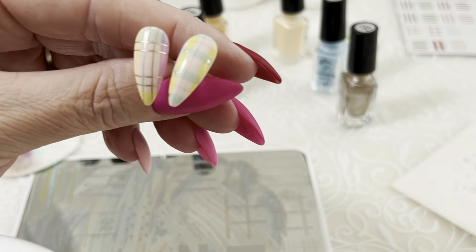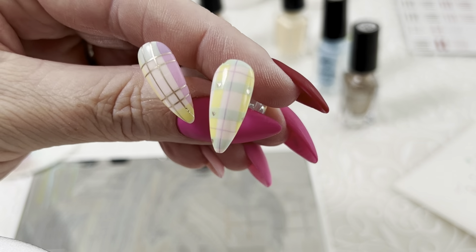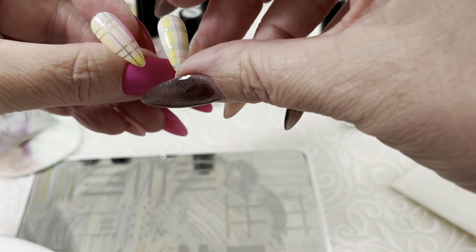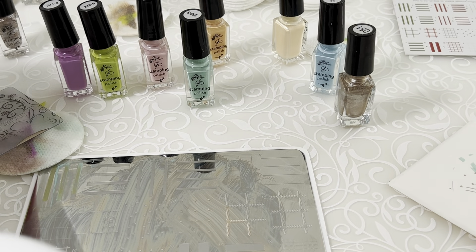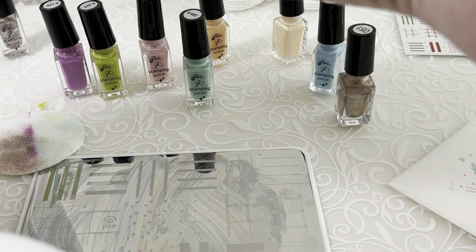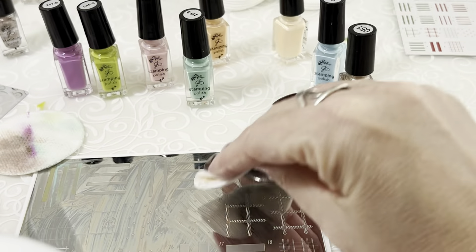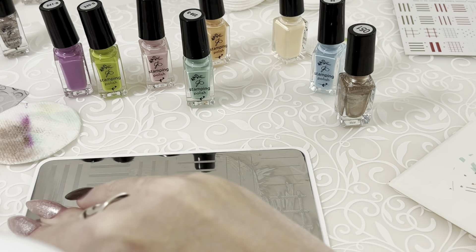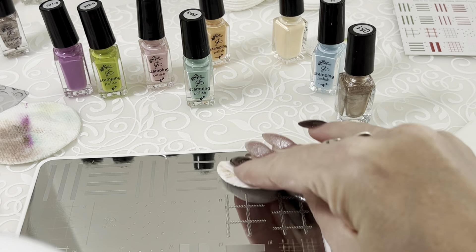Look at that — these colors are so pretty. We've got a couple of super cute plaids going on using our Christmas plates — well, not really Christmas plates. These are plaid plates, and they are festive for any situation, any season.